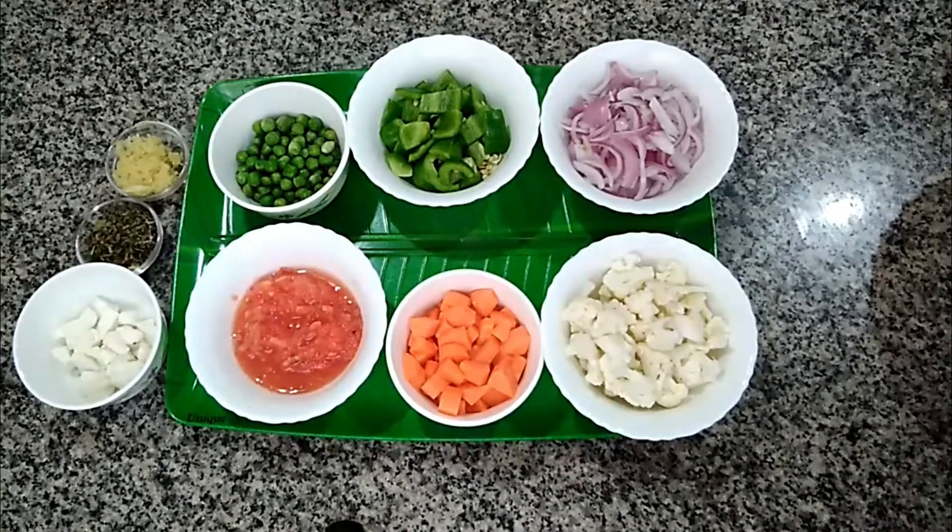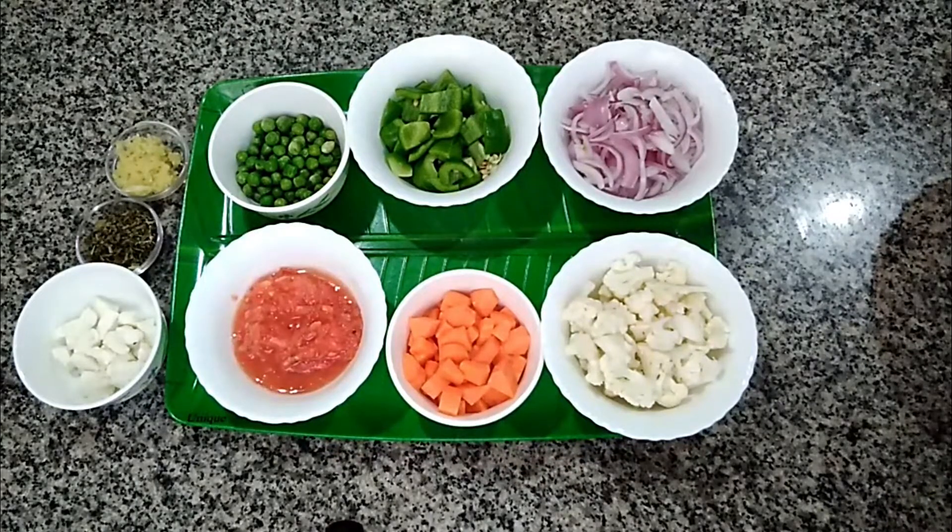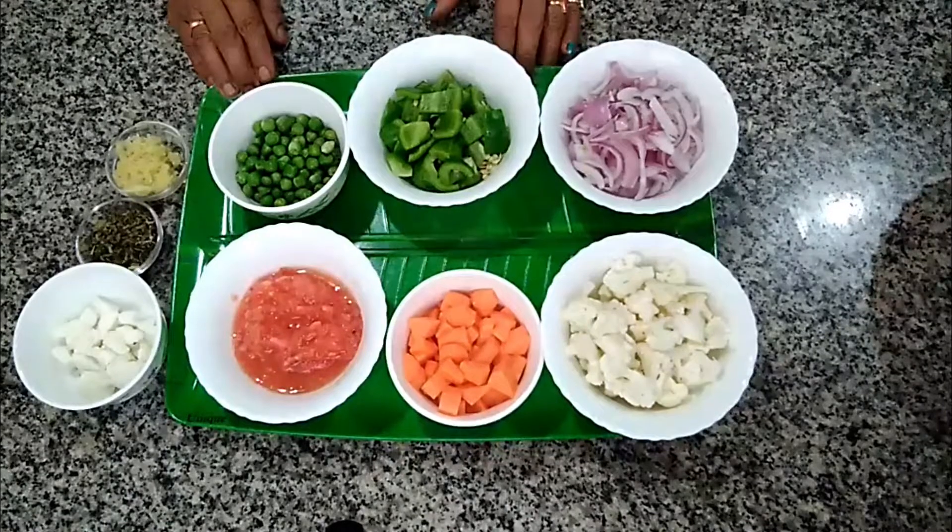Today I am going to make a very healthy, delicious mix veggie — restaurant style mix veggie at home.